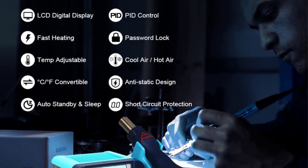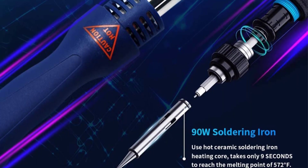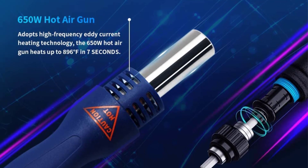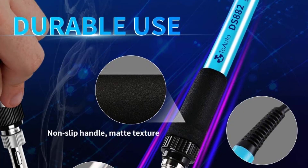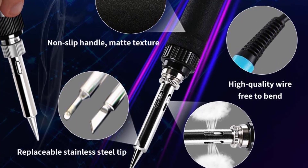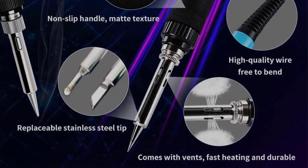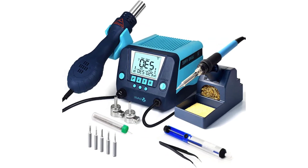The ToAuto DS882 2-in-1 soldering station kit includes a 650W main power unit, a 90W soldering iron, a deluxe upright tower hot air gun and soldering iron holder with wet sponge. Also included are five extra styles of soldering tips, two extra sizes of hot air nozzles, a solder sucker pen, anti-static tweezers, a roll of lead-free solder wire (0.8mm, 12g), a brass tip cleaner, a sponge tip cleaner, and an instruction manual.